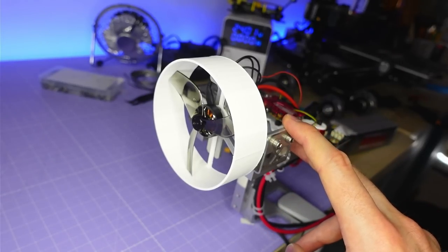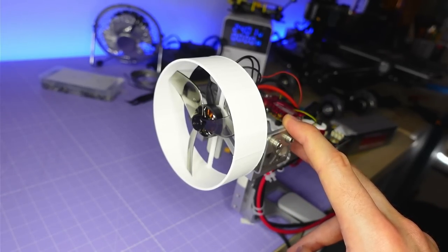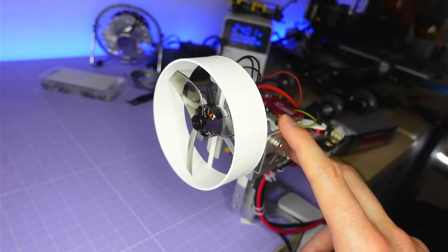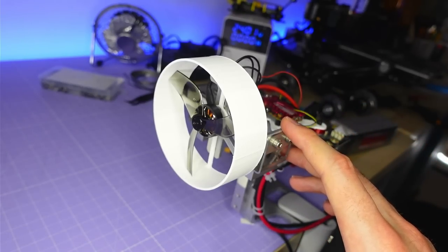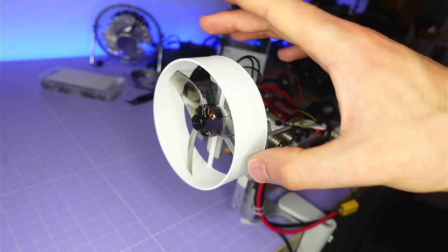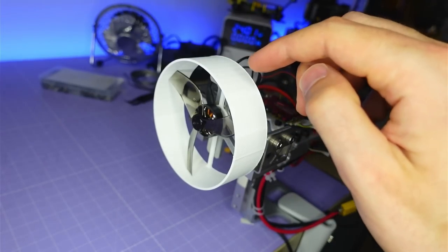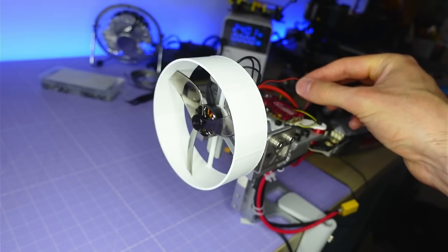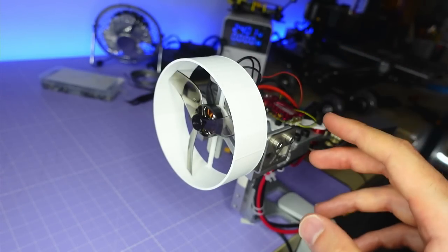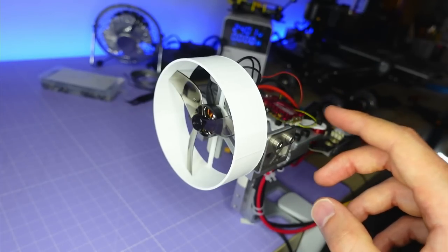I'm going to be using my thrust stand for all this prop testing. If you want to learn more about the test setup and methodology, there's loads of information in the first part of this video. The test setup for running without a duct was exactly the same as for the open prop testing. For the ducted testing I added a plastic duct around the prop, and because I'm not able to take an optical RPM measurement with the duct in place, I also fitted an electrical RPM sensor.